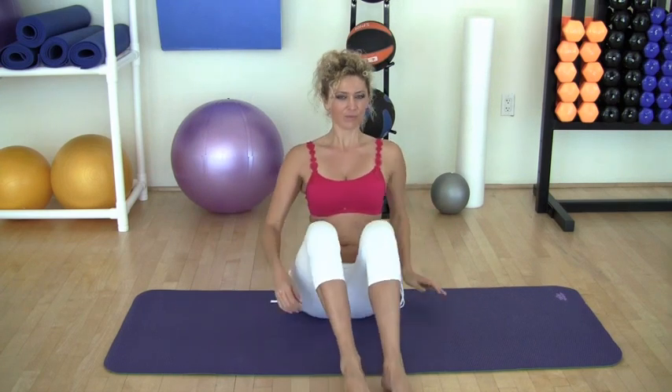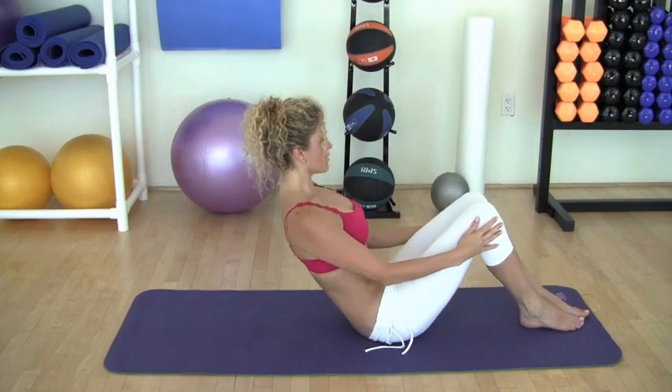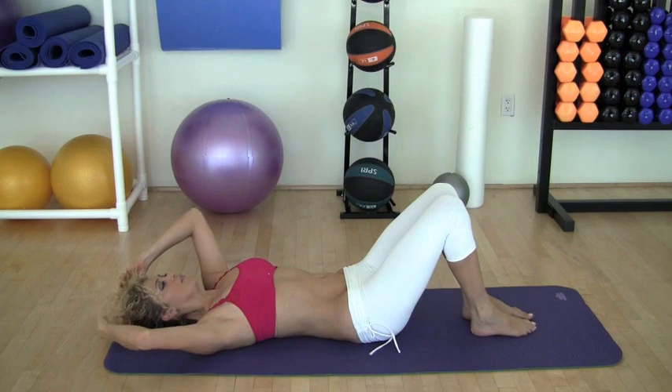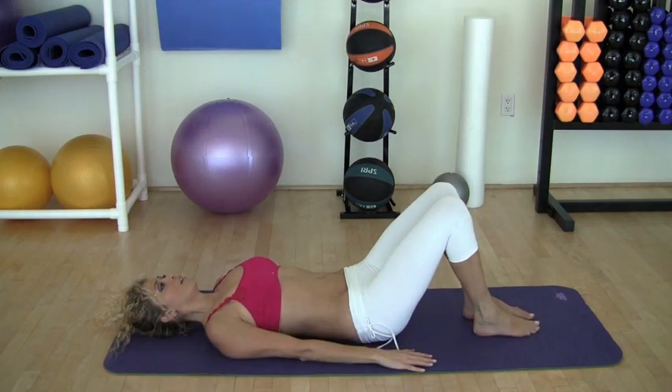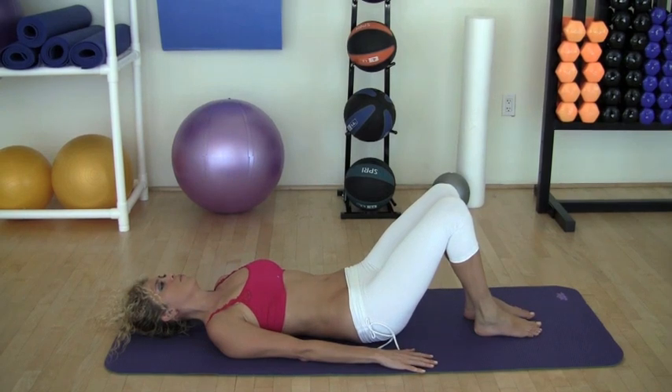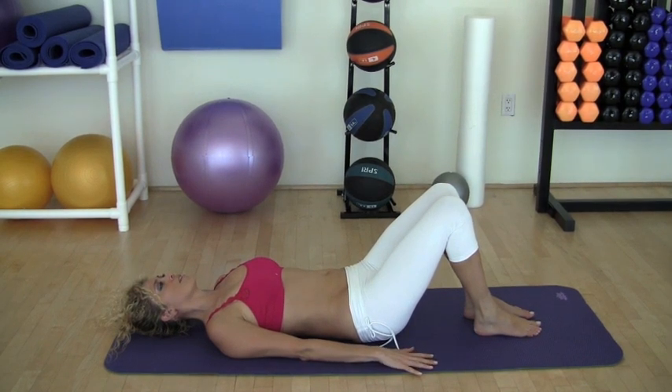Let's try it. Lay down on the mat. Inhale. Exhale. Inhale. Exhale. Two more times. Inhale. Exhale. Now start pressing with your whole body into the mat. Inhale. Exhale.